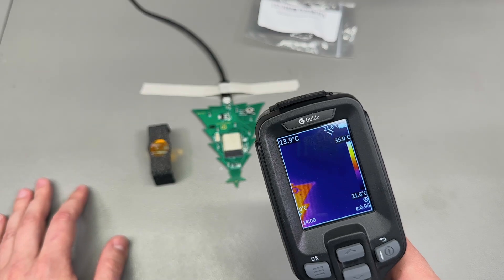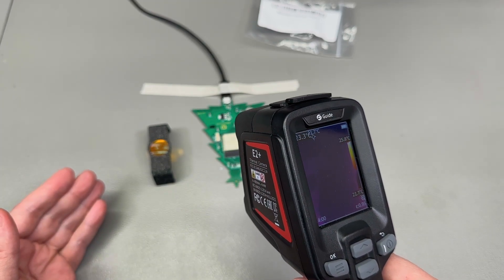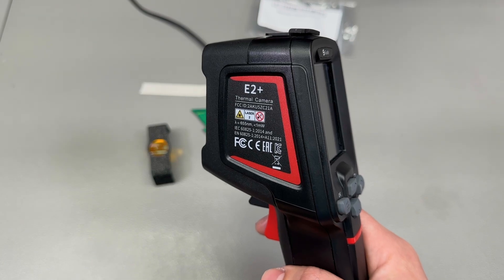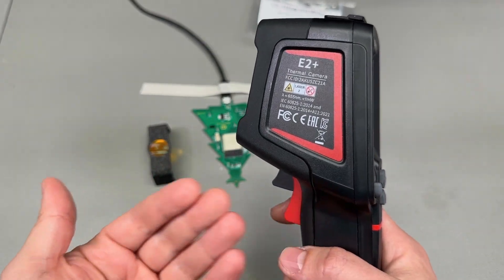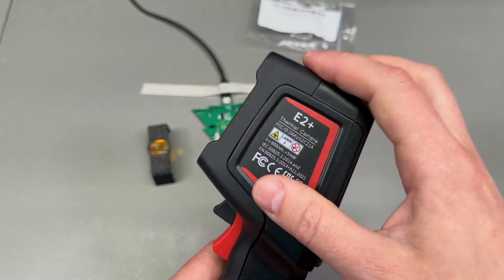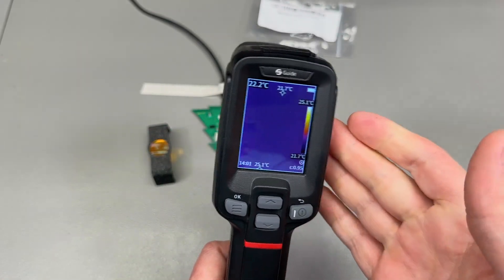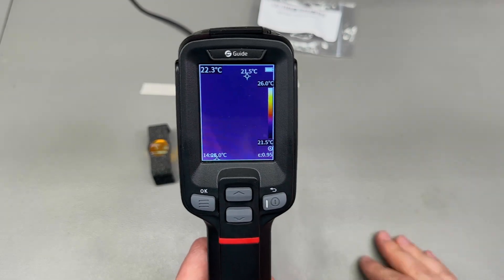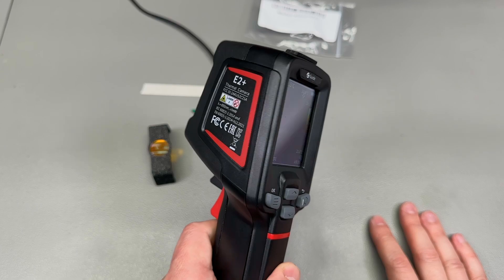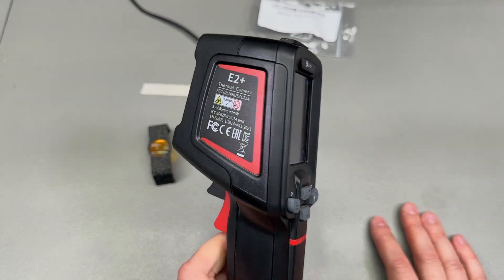I'm not sure it's worth going over all the other detailed functions of this camera, as those have been reviewed in previous videos for the other models. In conclusion, this will be my go-to thermal camera whenever I need a handheld format — it has very good resolution, built-in storage, video capture capability, good battery life, and the boot time of about 8 seconds is not great but not terrible. It's robust and compact and can survive a drop, so this is my new favorite for handheld measurements. I'd love to hear your feedback in the comments — do you already own a Guide IR camera? Subscribe to the channel for more content, thank you for joining me, and I'll catch you in the next video.